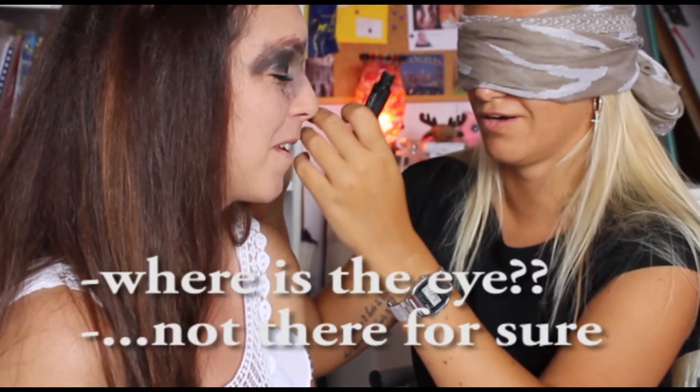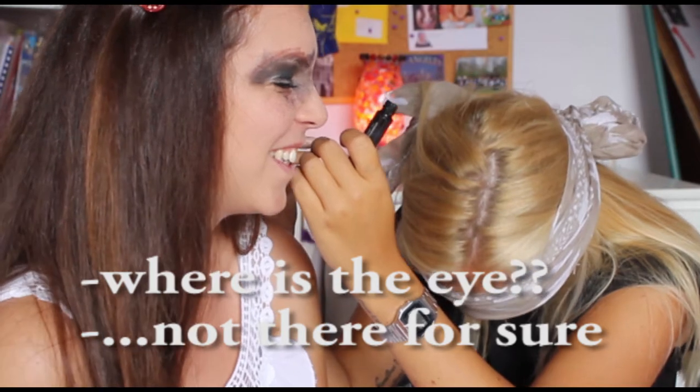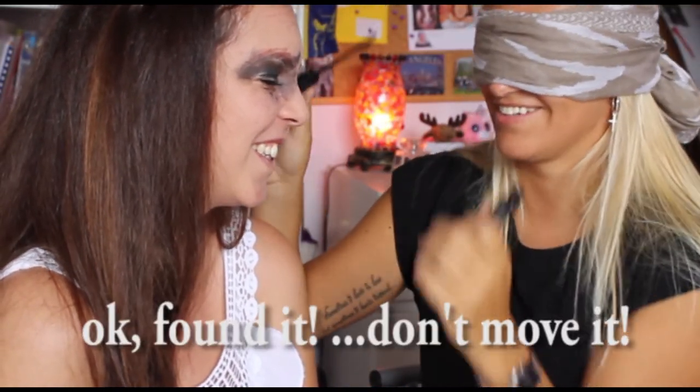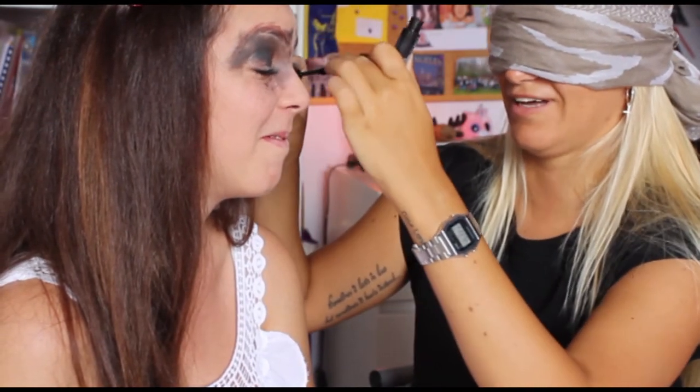I'm going to go to the eye. It's not the eye, it's not the eye, it's not the eye. Don't move. It's not the eye.